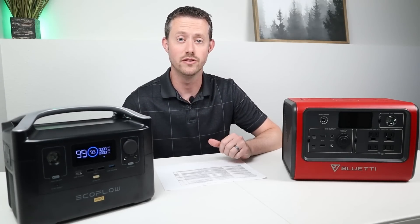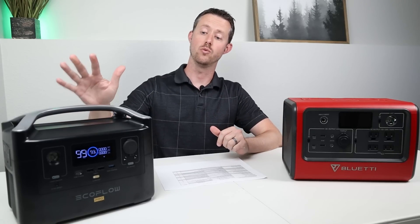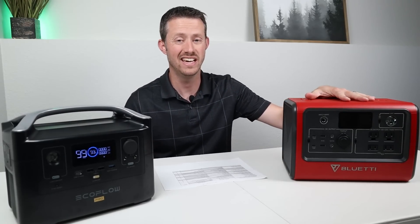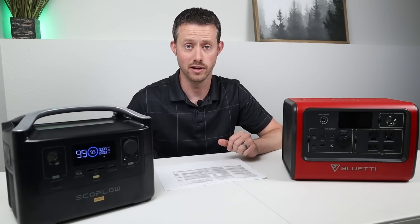The next comparison is the displays. The EcoFlow has a much better display — it shows watts input, watts output, estimated time remaining on charging or discharging, and an actual battery percentage. One of the gripes about the EB70 is its display: it does not show battery percentage or estimated time remaining; it just gives you a chunky battery capacity meter and watts going in and out. So the EcoFlow definitely wins on the better display.